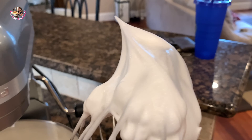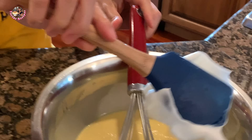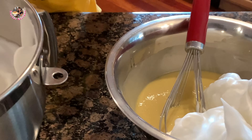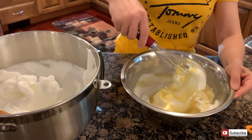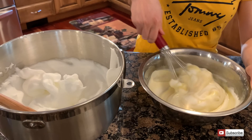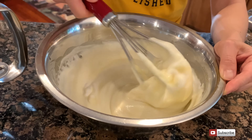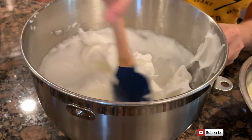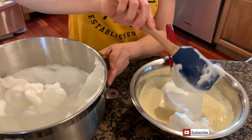Bây giờ tròng trắng đã cứng rồi. Mình lấy tròng trắng fold vào hỗn hợp tròng đỏ nhẹ nhàng để bột không bị xẹp. Nếu fold đúng cách thì bánh sẽ rất mềm và xốp. Trộn nhẹ tay để giữ bọt khí.